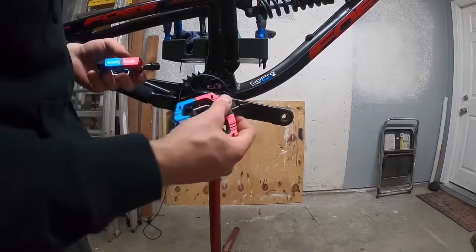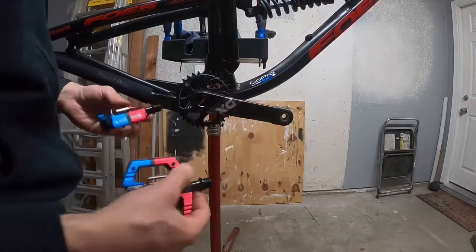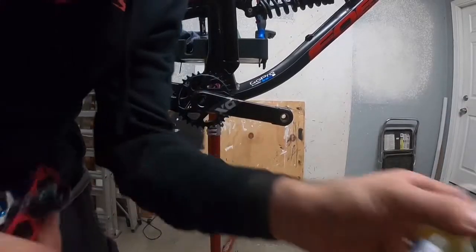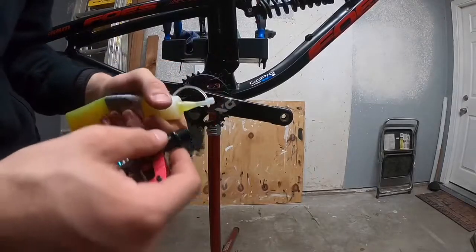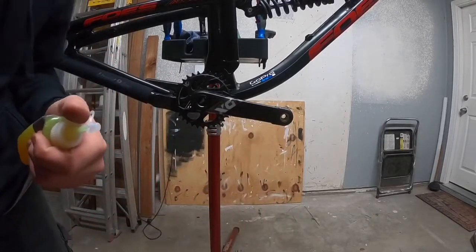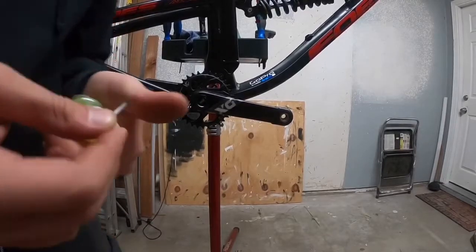When you're installing pedals, it's reverse thread — so instead of going the usual direction, you go the opposite way. It's always best to grease your pedals. If you don't grease your pedals, they may not come off in the future. I'll be using Shimano premium grease today. Slide the lid off, put a little bit of grease on the pedal — even a small amount is good. Put too much and you're going to have a fun mess to clean up.